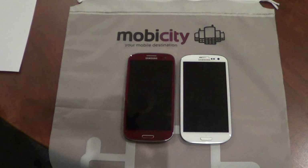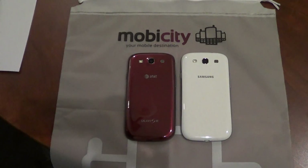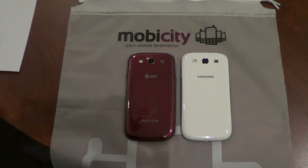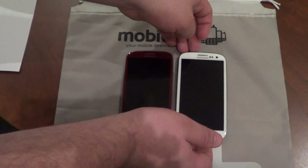The first difference is pretty obvious — one of them is red and one of them is white. Let's flip over both of the devices and take a look at the back of them. This is pretty much the main major difference besides the colour: the fact that the red one has the AT&T logo whereas the international version has the Samsung logo. Also on the AT&T version it says Galaxy S3 at the bottom there, whereas it does not on the white version. This is pretty much the only major difference in appearance between the two devices.